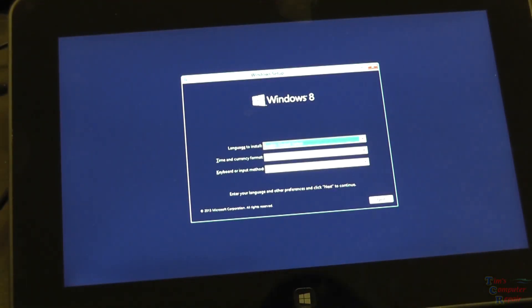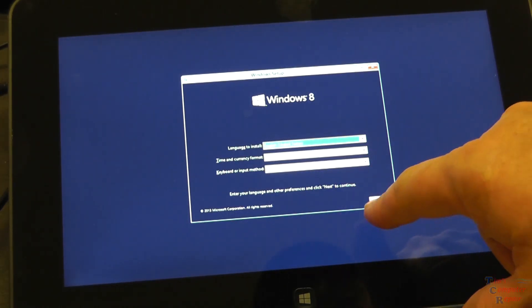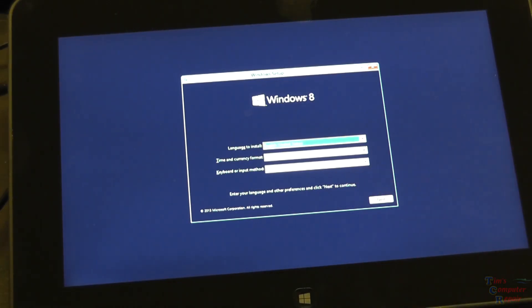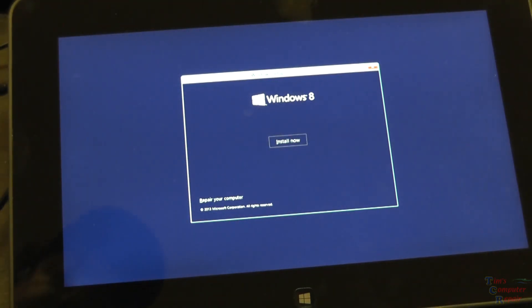I'll press Enter, and this is now booting to the flash drive. Starting to load our setup here. And there we have our Windows 8 setup, so we're just going to hit Next. Your touch probably will not work anymore, so we'll have to use the TAB key here to select Next. Enter — Install Now — Enter.